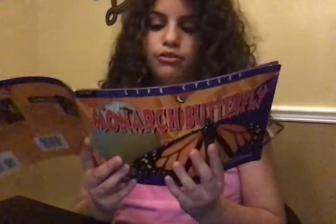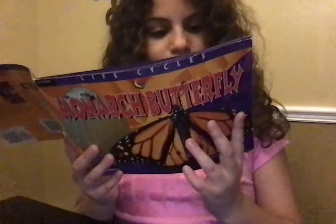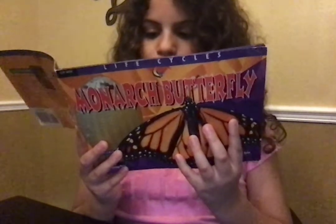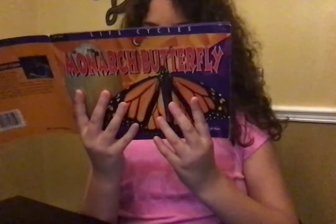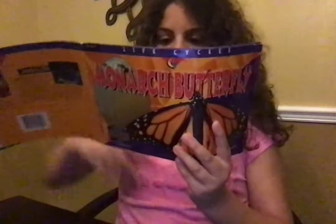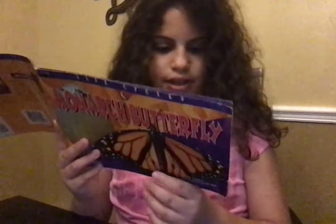Like its parents, this monarchy visits milkweed flowers to feed on nectar. It has gone through all four stages of its life cycle: egg, larva, pupa, and adult, in about a month's time. These changes are called metamorphosis. Now, new female butterflies will lay their eggs on milkweed plants, and a monarchy butterfly bicycle will continue.